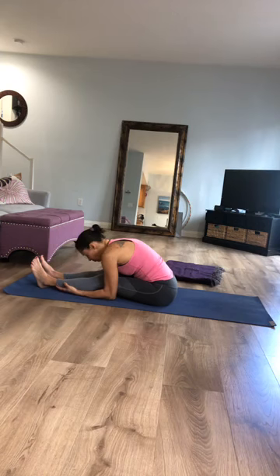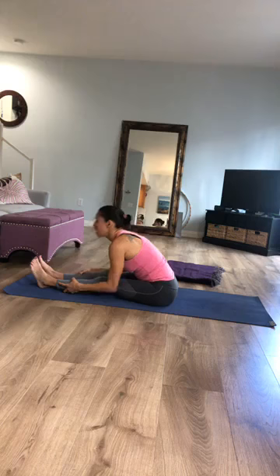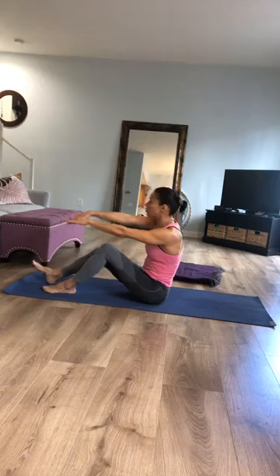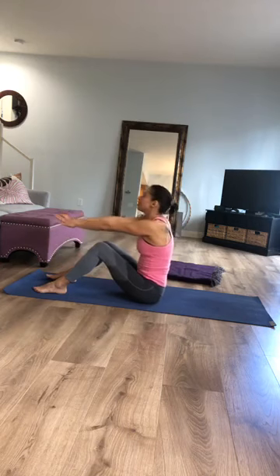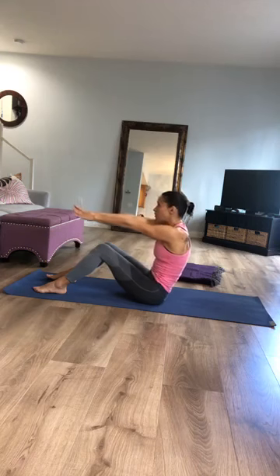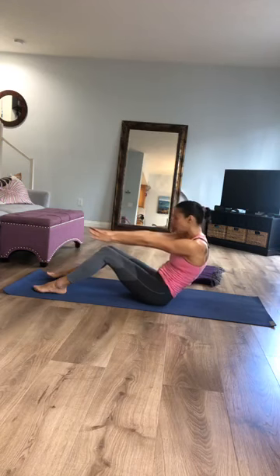Lengthen your chest forward and rise back up. Place the soles of your feet down on the mat, reach your arms forward, take an inhale, and as you exhale slowly roll yourself all the way down onto your mat.